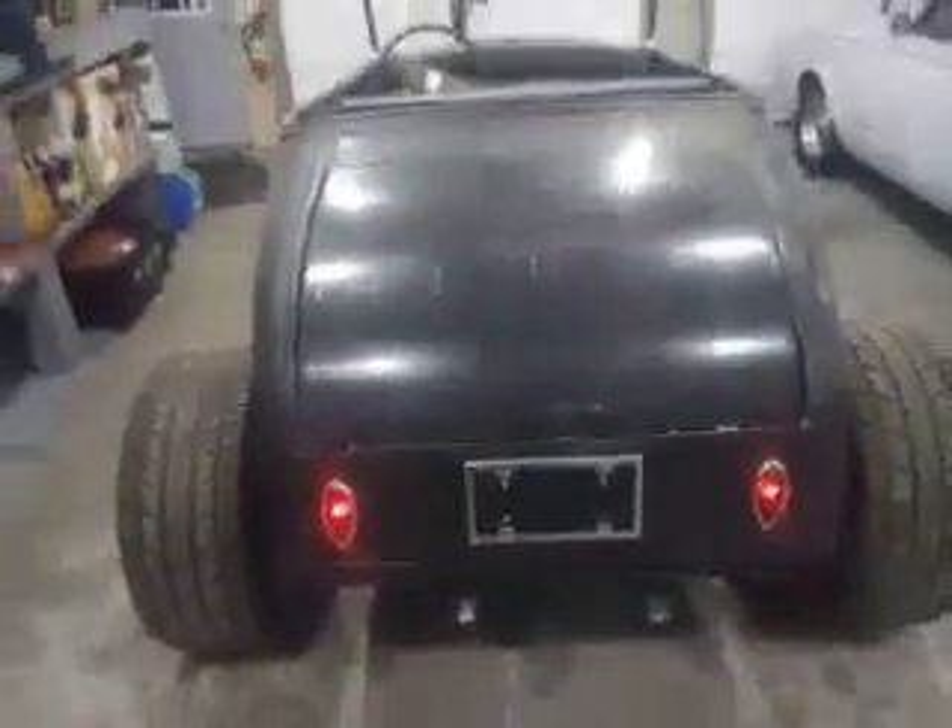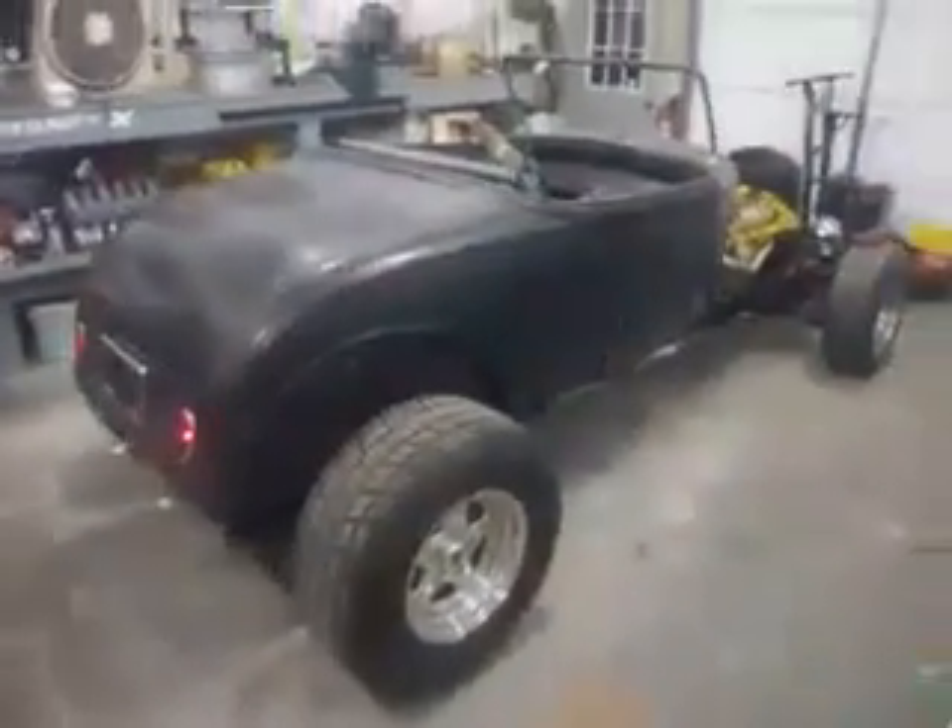I got the headlight switch on, in the park position. Kind of a side view of her.